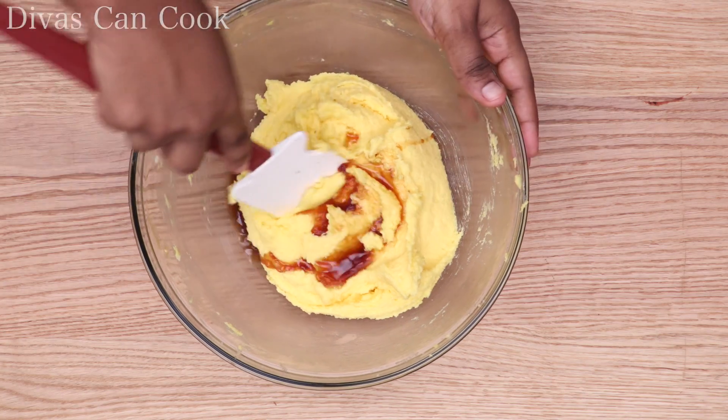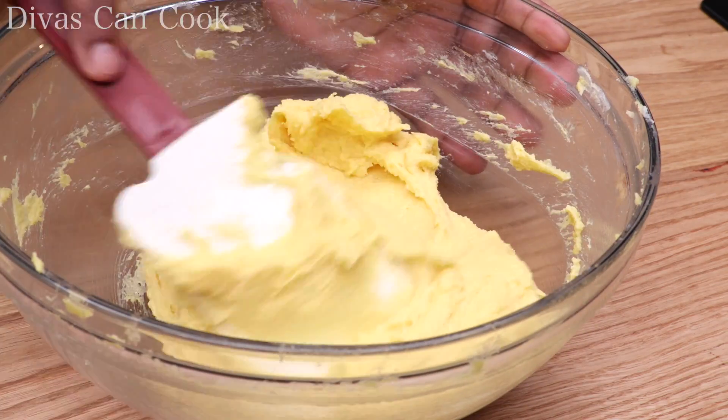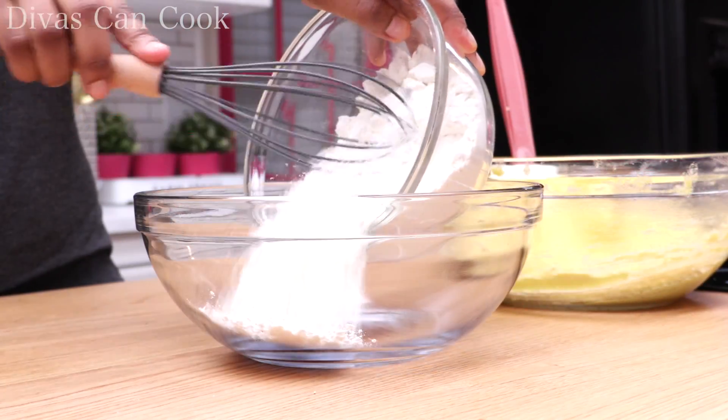Then add a lot of vanilla extract, mix it on up, and it should be nice and creamed just like this. That's so perfect. Now we can move on to our dry ingredients.